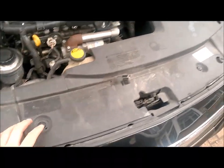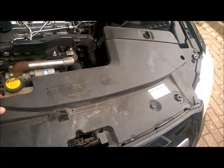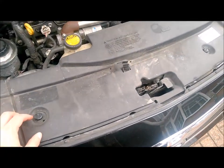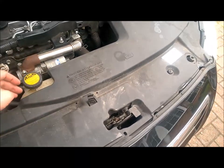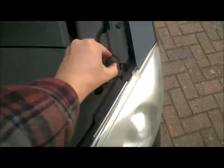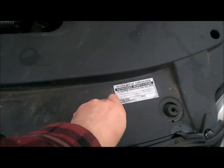The engine has cooled down a little bit more. So the first thing I'm going to do is take this plastic piece off so I can get a better look at the radiator and see where the bottom hose is. Keep these clips aside because you'll need them when you put this back on.